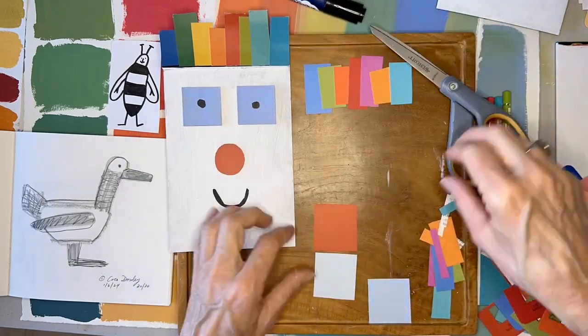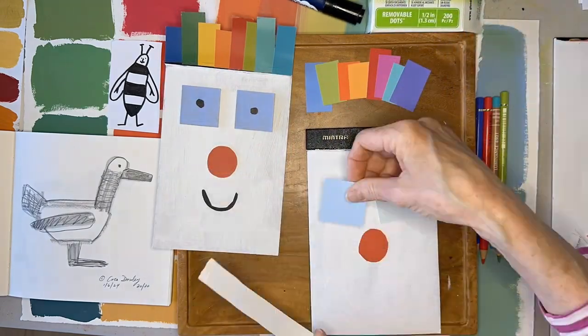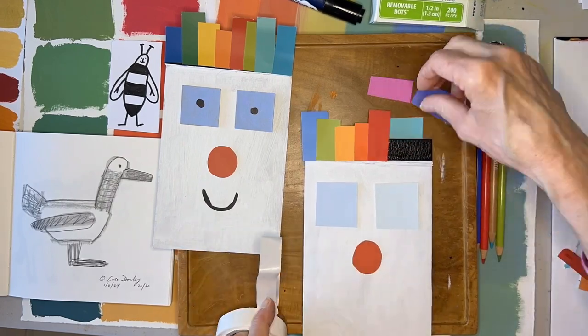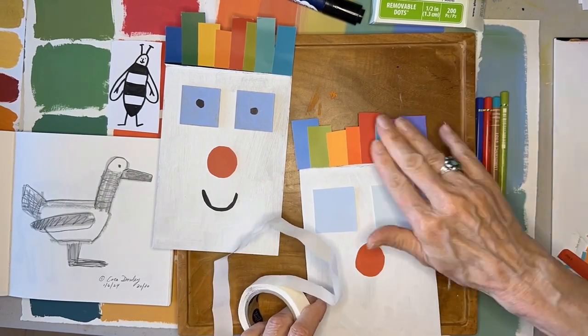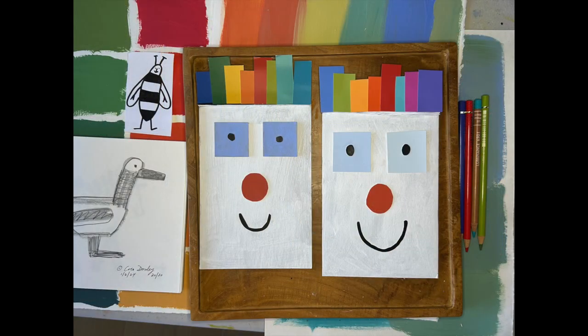I played with the order so you can see different combinations. Those are his eyes and his nose. I glued them down with glue dots, which takes a little time but it is the best way to glue them down. And here's an example on the right of the one I just did.